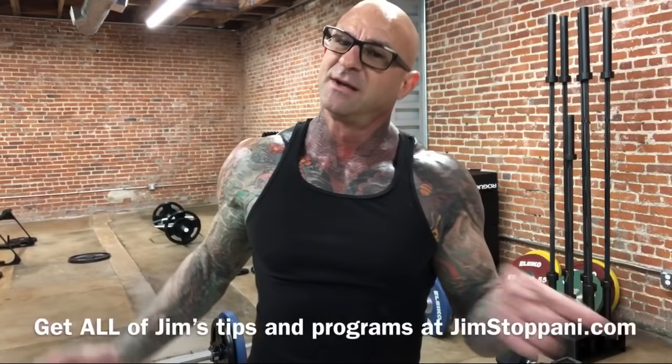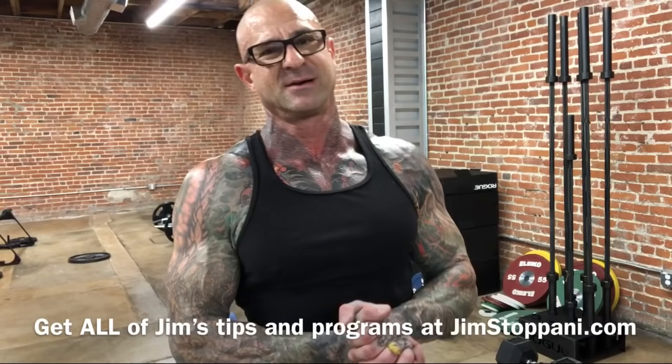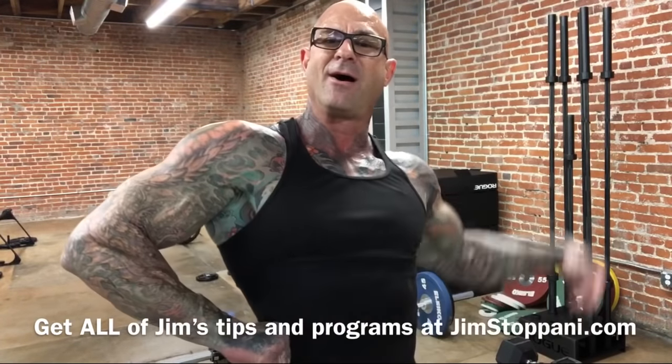So give those tips a try next time you're training triceps and doing dumbbell overhead tricep extensions. If you have any more questions, you know where to get me — Twitter, Instagram, Facebook — and I'll get you an answer ASAP. As always, guys, stay Gym Army Strong.